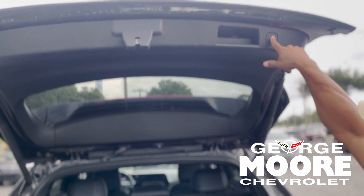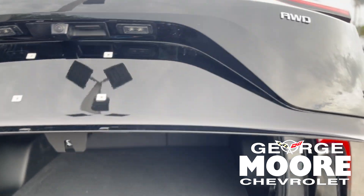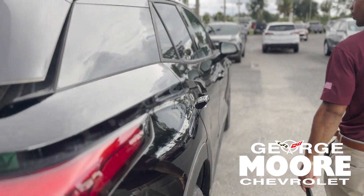And then you want to press this button right here — the power tailgate. You don't got to worry about closing it. Now we're going to go on the inside.